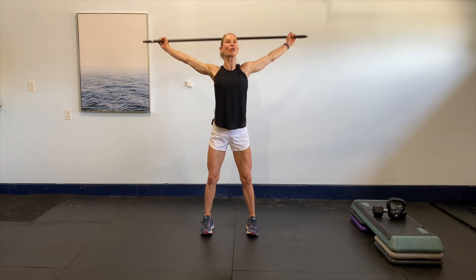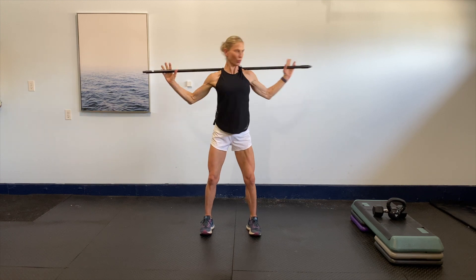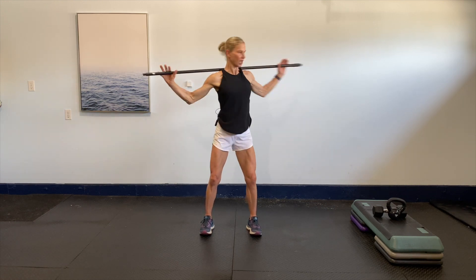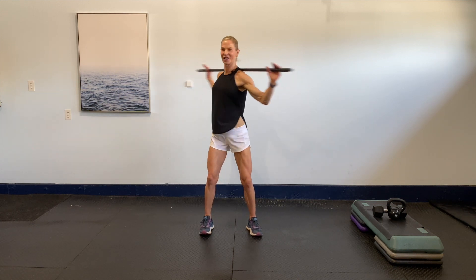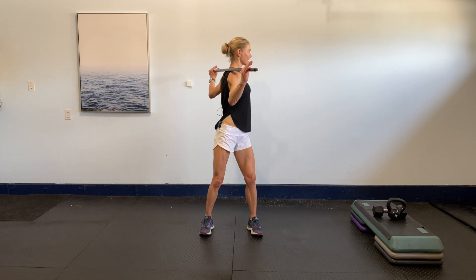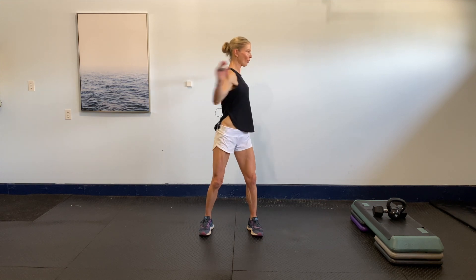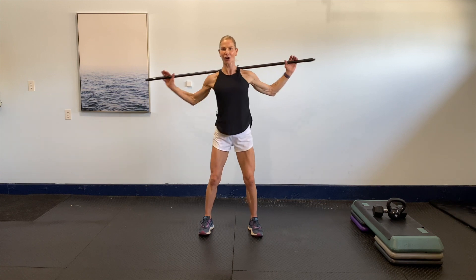You got it — just taking it where you're comfortable. Four more, three, two — opening everything up. Last one. Now we're going to do a little rotation through the T-spine. Eight more, seven — this always feels so good — six, five, four more, three. Make sure you're just taking it to where you're comfortable.